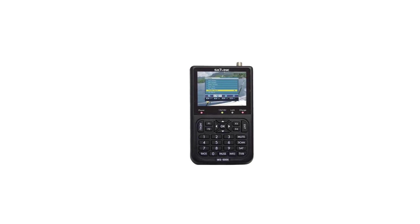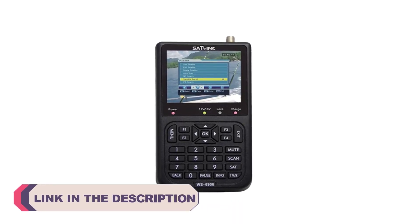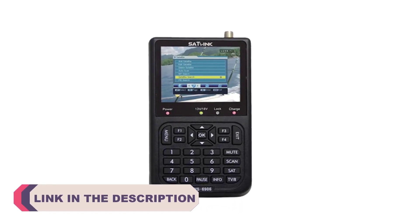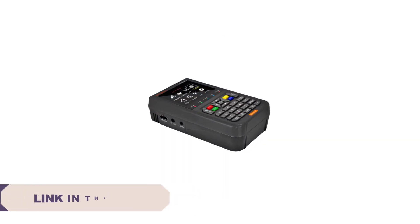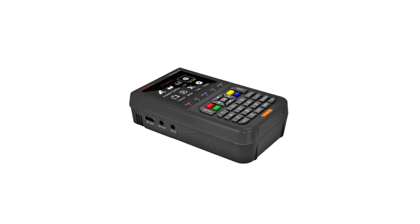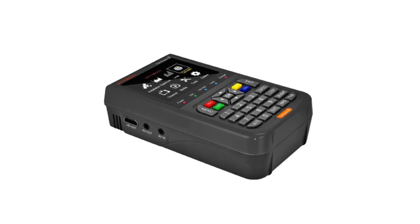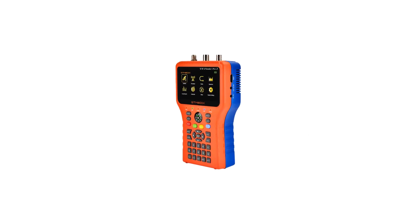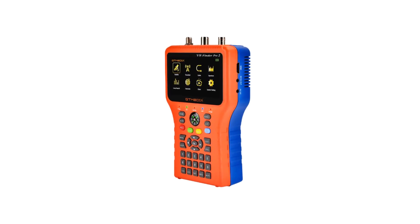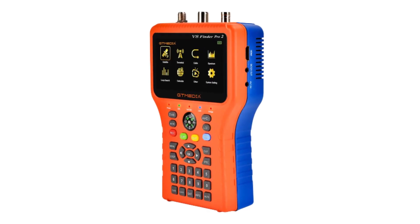Hi everyone, welcome to my channel Product Review Top 5. Satellite finder meters are essential tools for enthusiasts and professionals in the world of satellite television and communication. These devices help users accurately align their satellite dishes, ensuring a clear and stable signal reception. With various options available on the market, it can be challenging to determine which satellite finder meter is the best fit for your needs. To help you make an informed decision, we have compiled a list of the top 5 best satellite finder meters currently available.